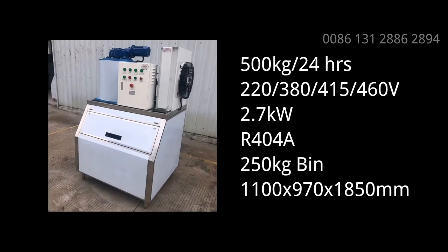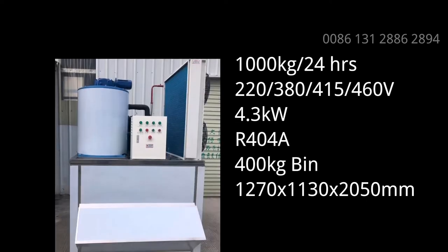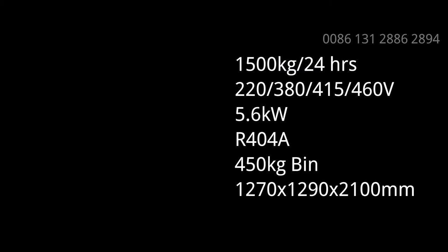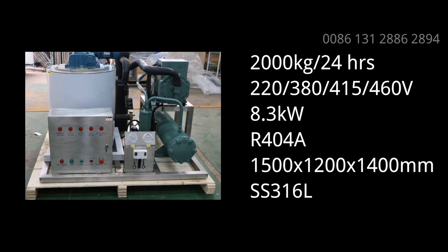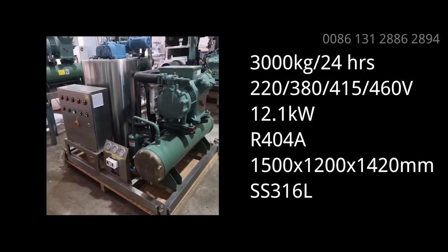Commercial Flake Ice Machine. Sea Water Flake Ice Machine. Industrial Flake Ice Machine.